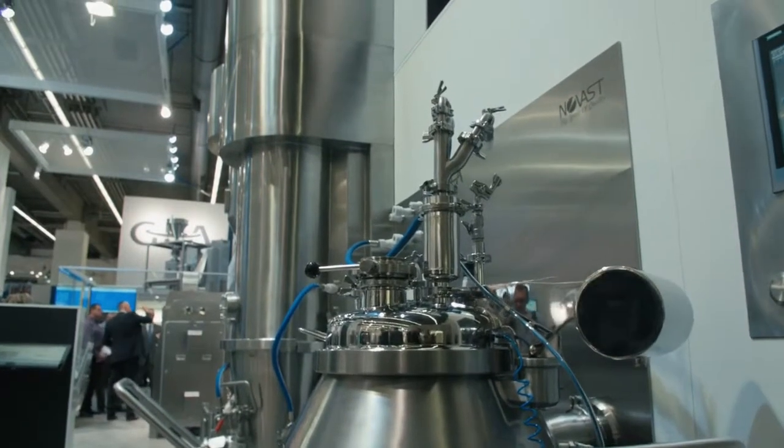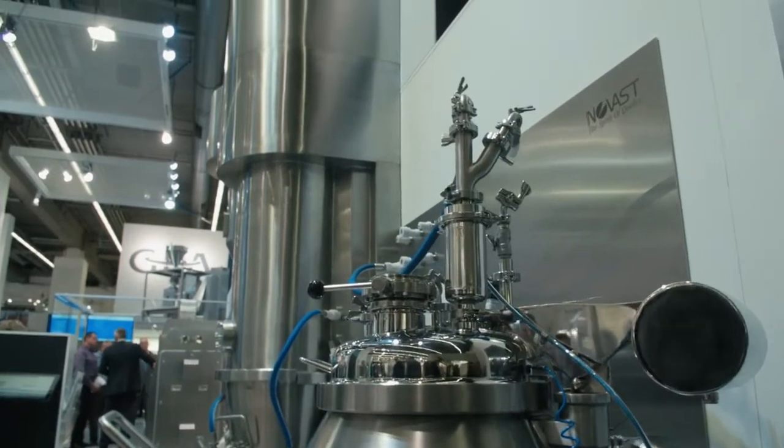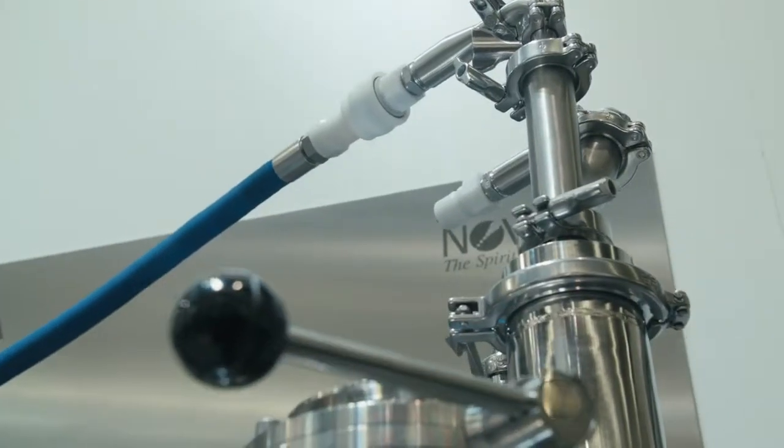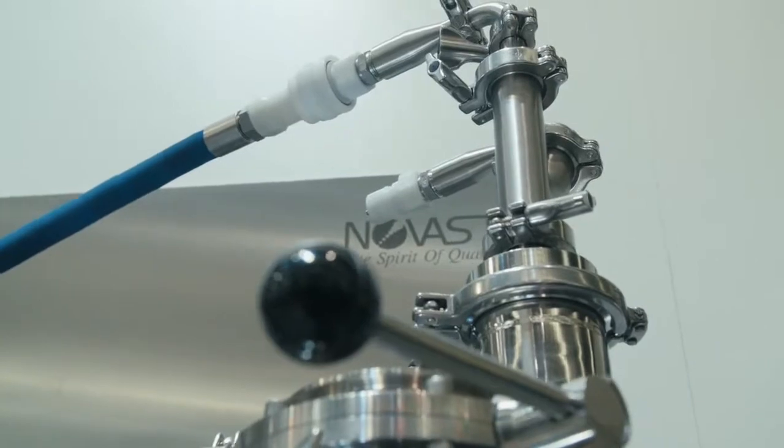Here we are at the 2015 event. What we're showing behind us is the integrated PharmaConnect Plus with a Flexstream 1000 fluid bed dryer. This system is designed to give you the capability of scaling up processes from a 5kg granulation capacity up to a 50kg granulation capacity, with high shear granulation and fluid bed drying.